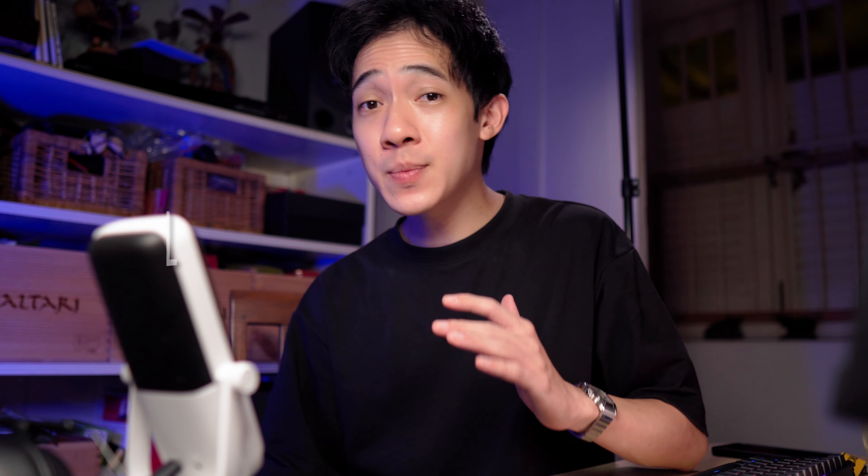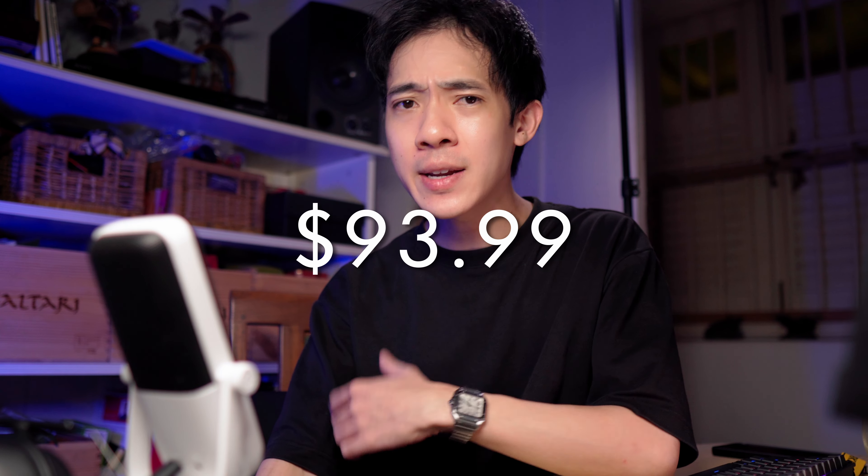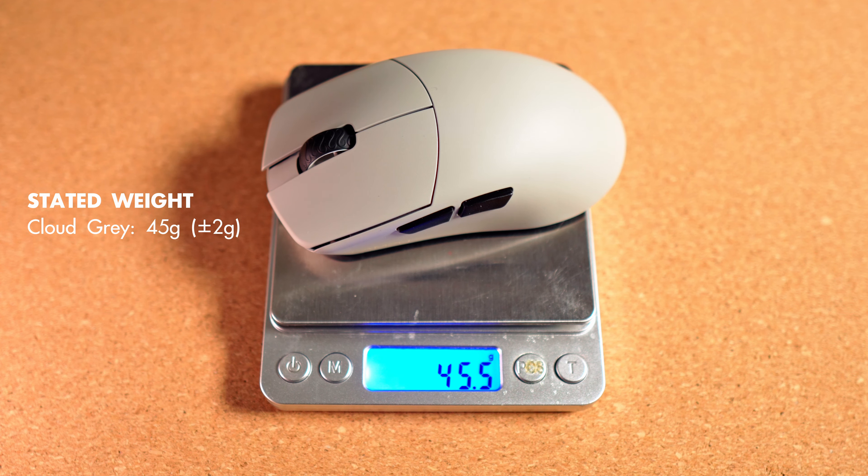Today we have the Lamzu Maya and the Superlight 2 from Logitech. The Lamzu Maya is priced at $93.99, released sometime in October or November last year. It has a right-handed symmetrical shape — sorry lefties. I honestly wish more brands would create ambidextrous mice designed for both left and right-handed gamers. This mouse weighs in at just 45.5 grams on my unit, listed at 45 grams on their website.